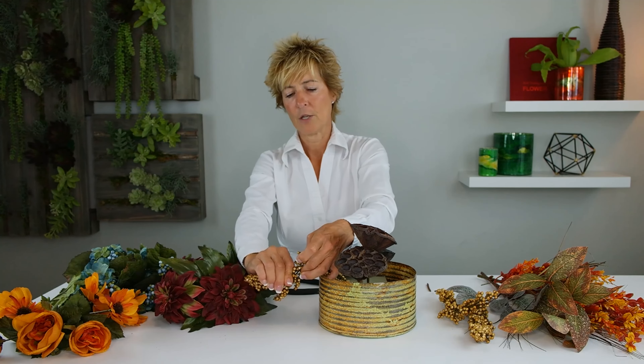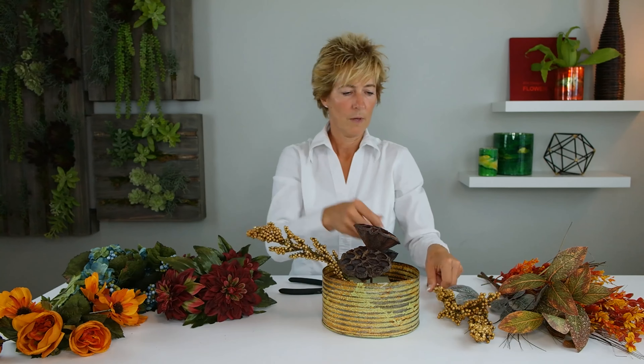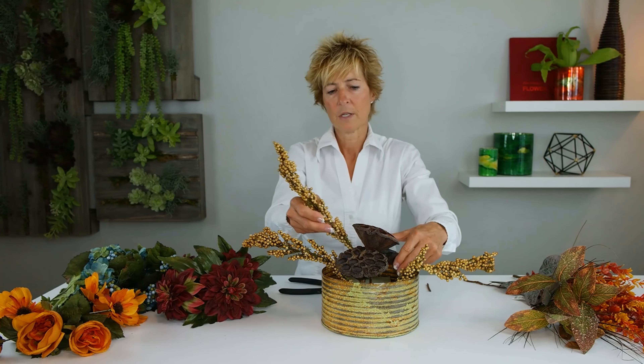Now we're going to insert our berries, because this is going to give us the line of our arrangement — inserting those to give us our length. You can see this is going to be a long, more narrow centerpiece. This third berry spray we're going to go just a little off-center, so you can see it expands but is also coming up just a little bit to give us really great character.